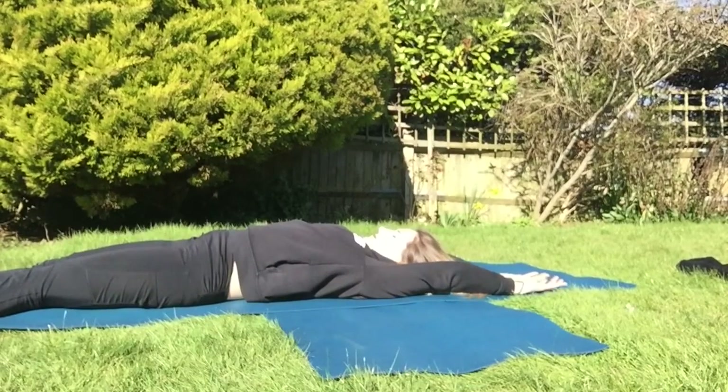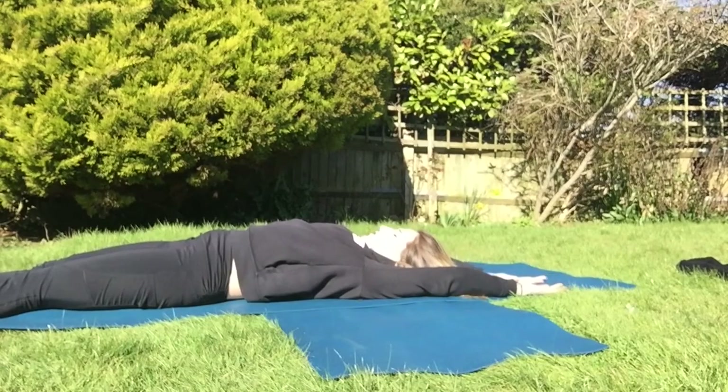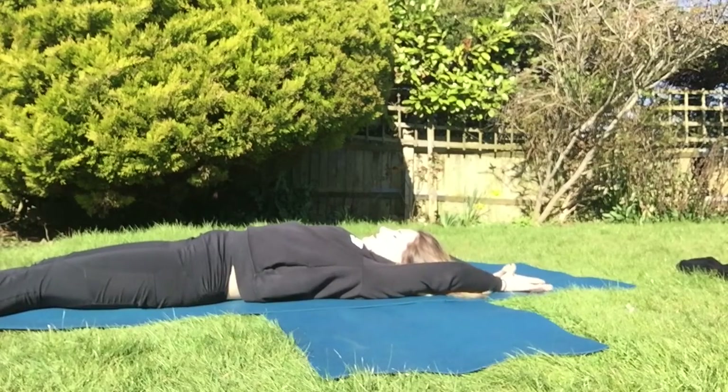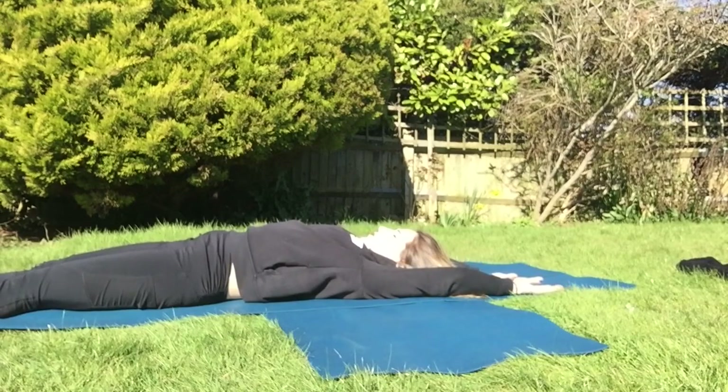We're going to take three deep breaths. With every inhale we stretch from the fingers to the heels, and then as we exhale we just let everything feel heavy and rest. With the inhale we stretch and lengthen, and with the exhale let go of any hold.